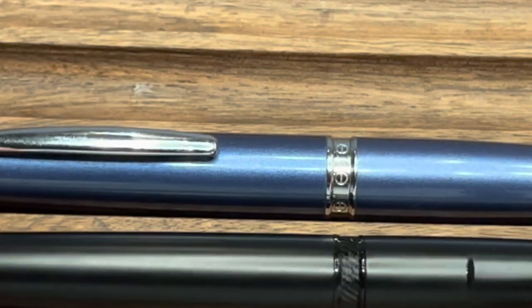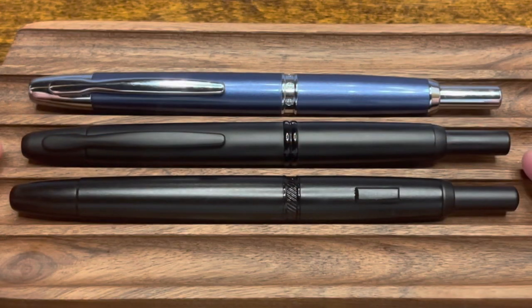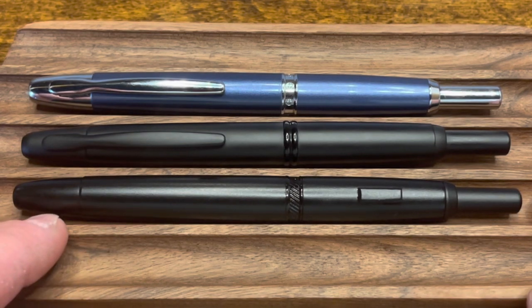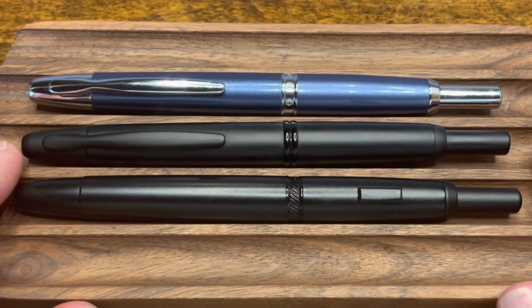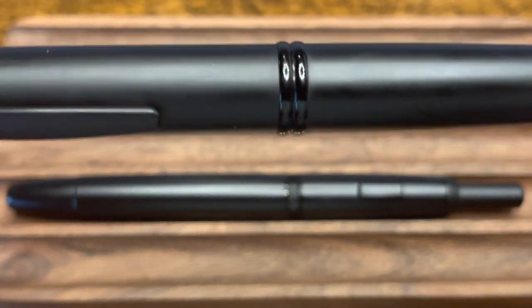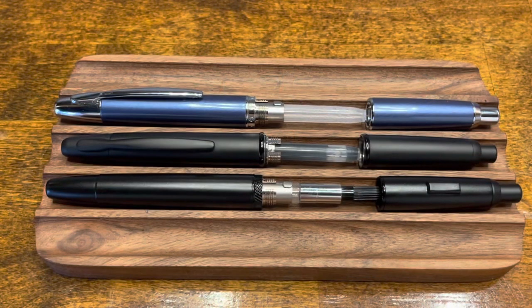It's also important to note that other colors are also accented with chrome trim. Here we have the Pilot Vanishing Point alongside both versions of the Moonman A1 — these three models have more in common than they have differences. The overall size, dimensions, and function are virtually identical. The largest differences are that the Moonman is offered without a clip, the Moonman finish is a little more glossy than the stealth black Pilot Vanishing Point, and the center band of the Pilot has two polished rings, which differs from either version of the Moonman A1.